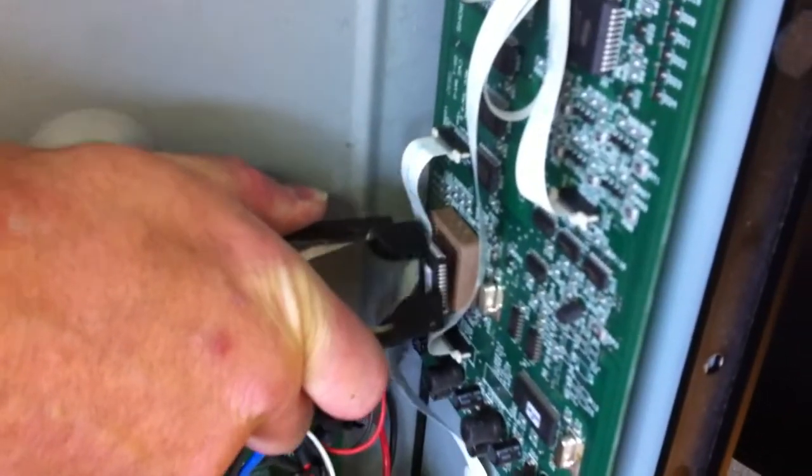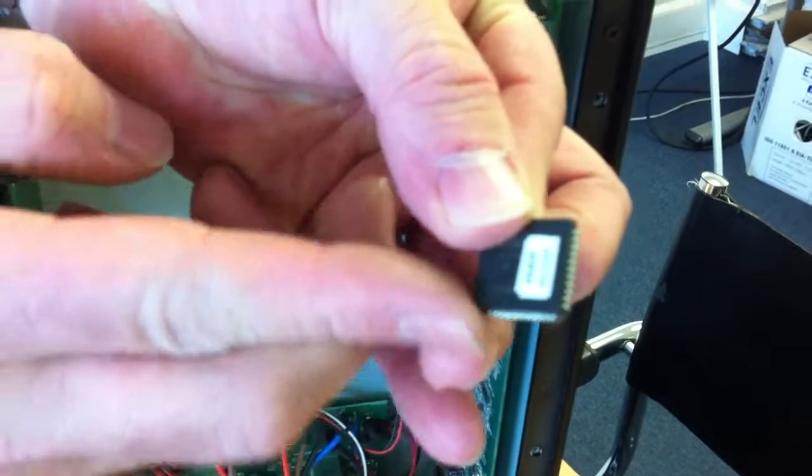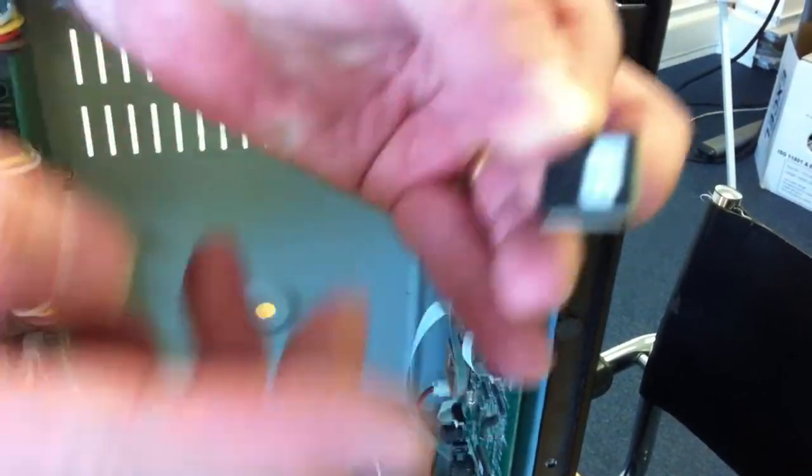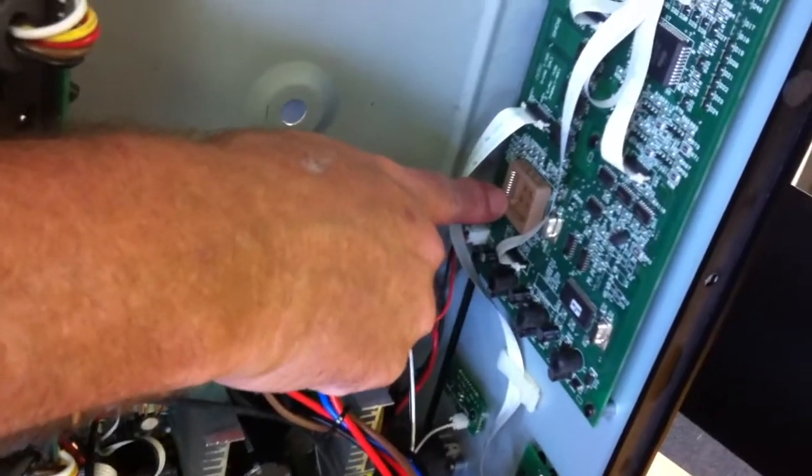Squeeze and the chip comes out. Remember which way round it goes — there is actually a chiselled-off edge on one side so you can marry that up onto the chip holder so you know which way it goes.